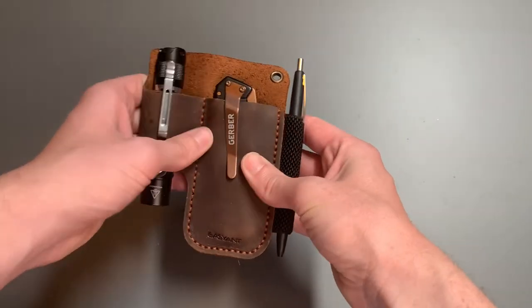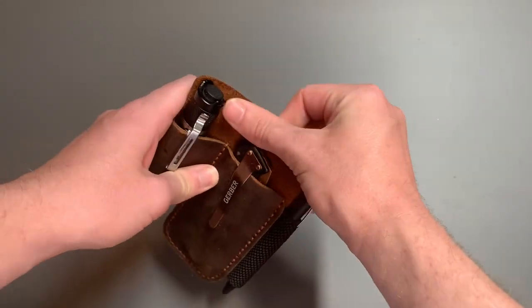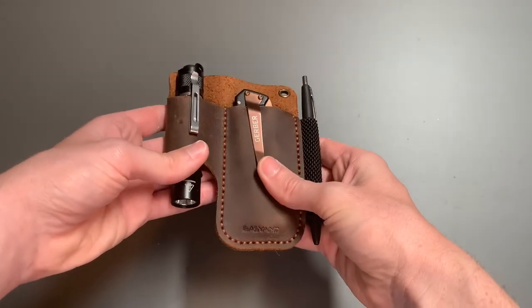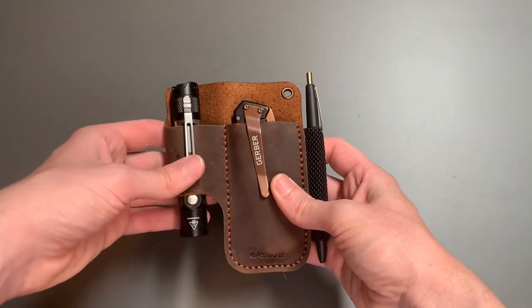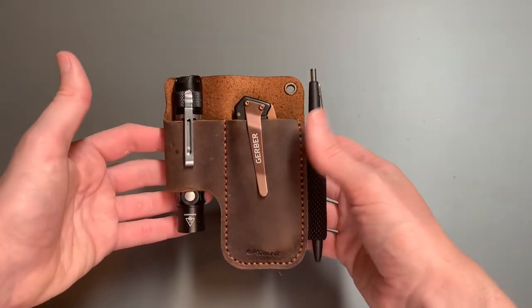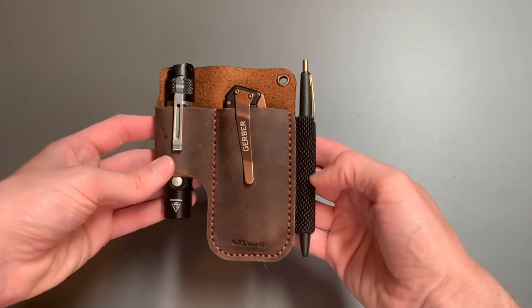So I really like it. I can't tell if it's real or fake leather — I think it's genuine leather — but it feels great on my hip. You forget that it's there, it's so light. And it fits the three things that I really need very well: it fits that full size pocket knife, flashlight, and pen.